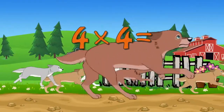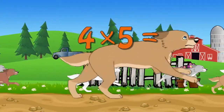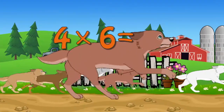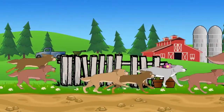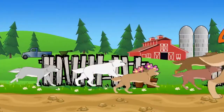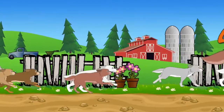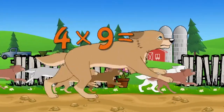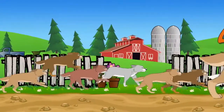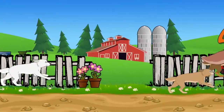5 x 9... 5 x 10... 6 x 10... 7 x 10... 8 x 10... 8 x 11.